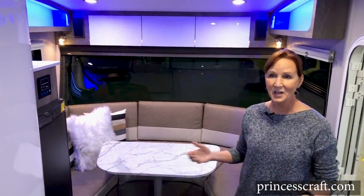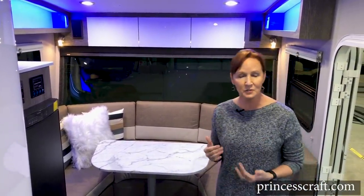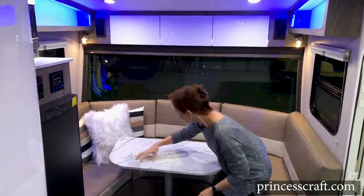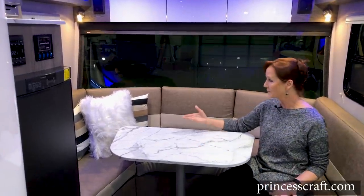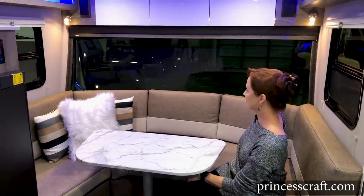The first thing I notice when I walk in here is how light and bright it is. They have wonderful light gray walls, some taupe on the dinette, lots of windows, beautiful lighting. The first thing you're going to see is this wonderful wraparound dinette — it is so spacious — and of course this large piece of glass in the front. This is a three-ply automotive windshield, just like you have on your car, so it's extremely durable. They do make a cover that you can put over it when you're traveling to help protect it as well.